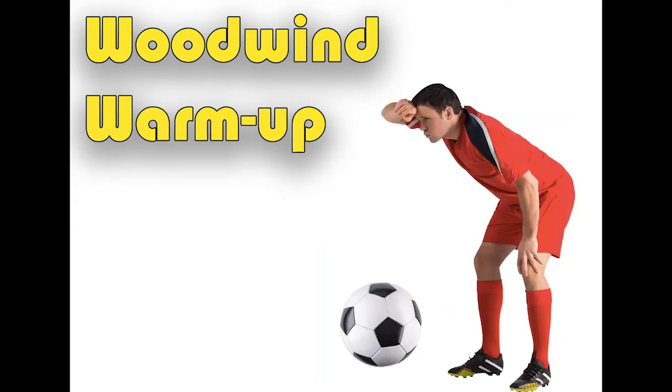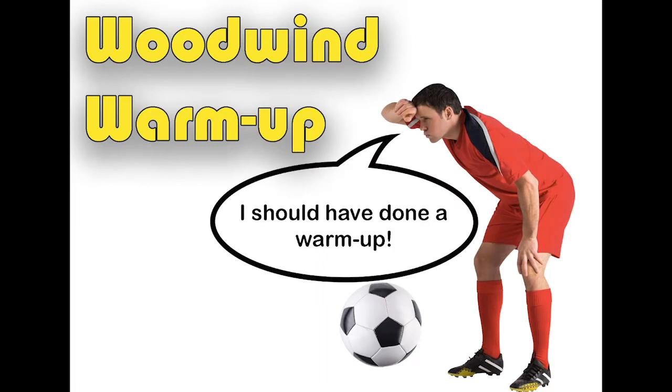Think of it like this: if you went to soccer training and launched straight into playing a game, then you wouldn't get any better at playing soccer because you haven't developed the individual skills needed to play soccer really well, like kicking a ball, running, and eating oranges at half time. You'd also get sore because you haven't properly warmed up your muscles for the task at hand. Music is exactly the same, except now you're holding a bassoon.